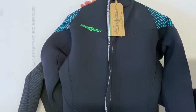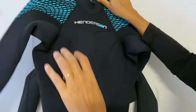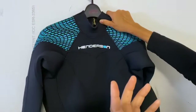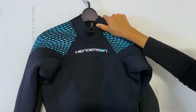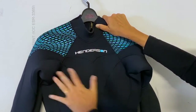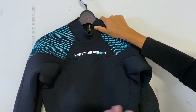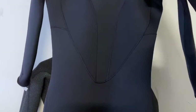Some great things about Henderson: they have a 10-year limited warranty on their suits. If you have something that needs to be repaired, they can actually fix that in the United States because they have a manufacturing company here. They actually make a lot of other wetsuits in the U.S. exclusively. Let's take a look at the inside of the suit after we look at the outside.